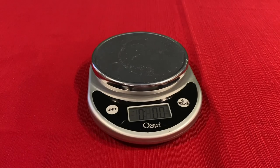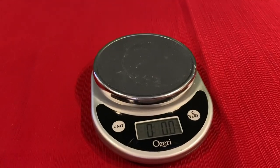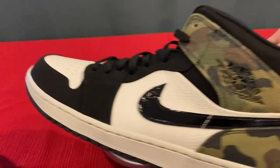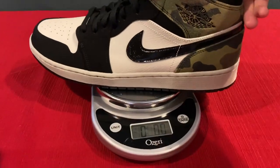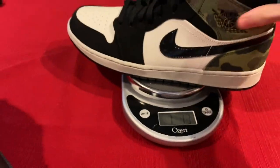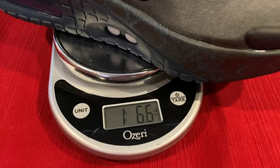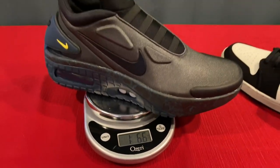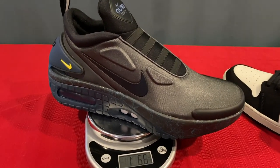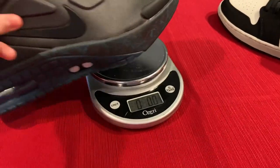People have been concerned about the weight of this shoe, so let me show you something. I've got a mid Jordan 1 right here — that's one pound and 1.3 ounces. Now the Adapt Auto Max — one pound and 6.6 ounces. This shoe is not as heavy as people say. It's like two cans of soup — it's not going to be holding your feet down. You don't have to worry about it.